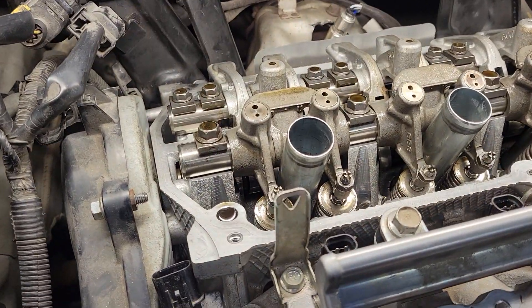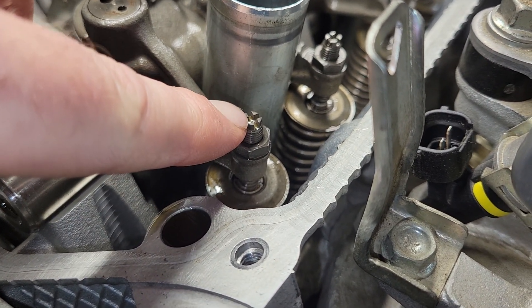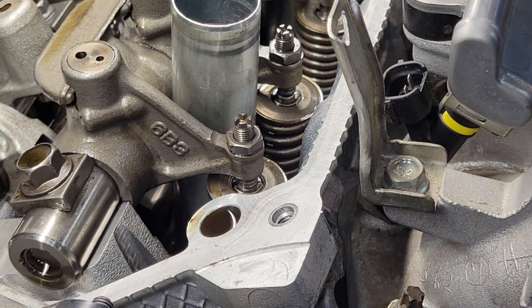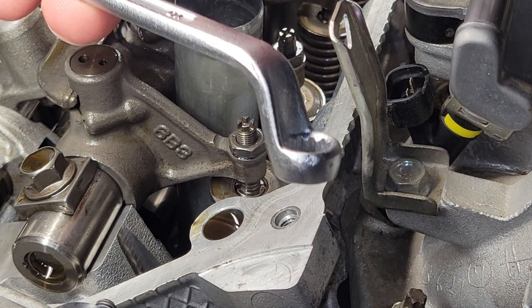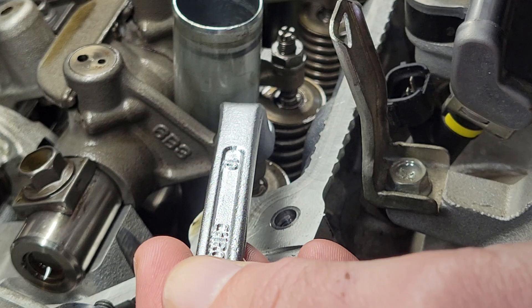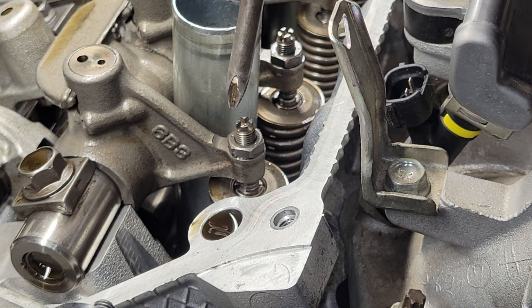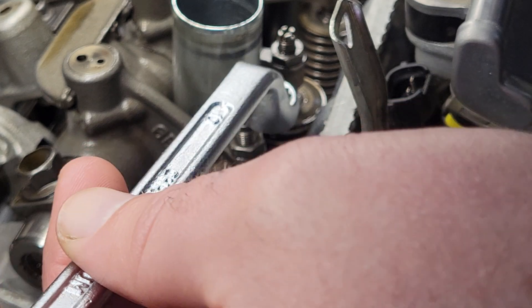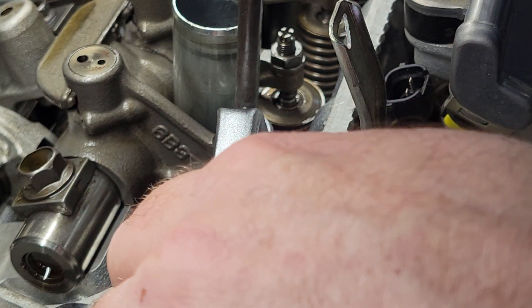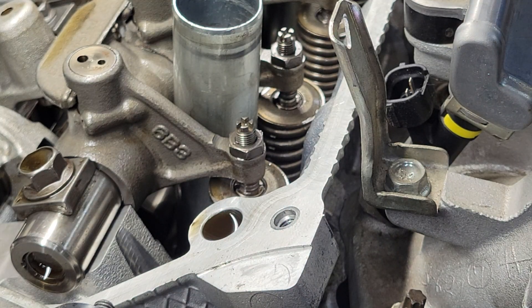Coming over here to cylinder one intake — these two right here — there's the lock nut and then there's the adjusting screw. There's not always a lot of room. Find a place you can get a grip. Also be mindful: this is very thin metal up here and it's easy to break those little pieces off. Hold your screwdriver in the middle and just loosen the wrench a little bit until it breaks free.